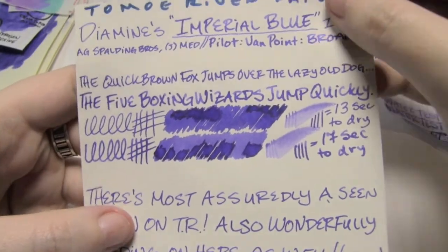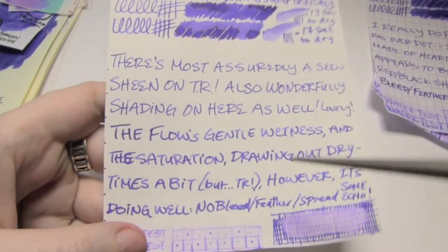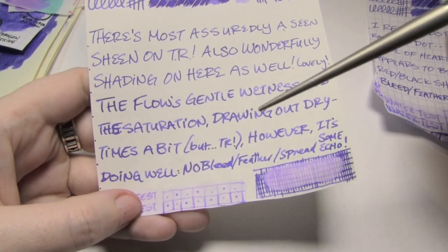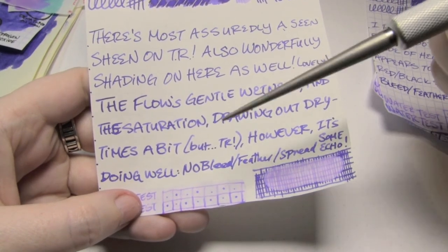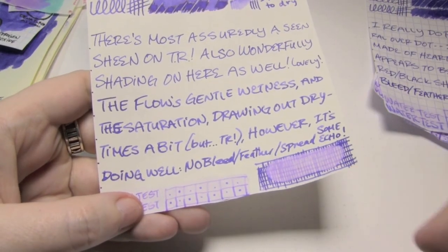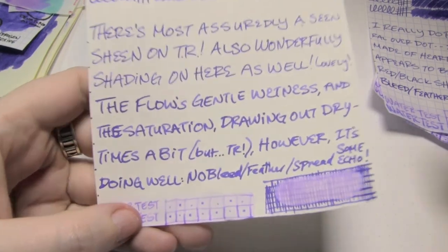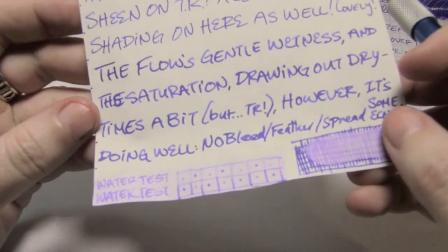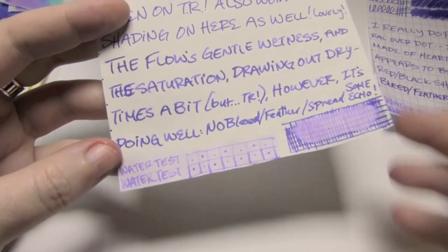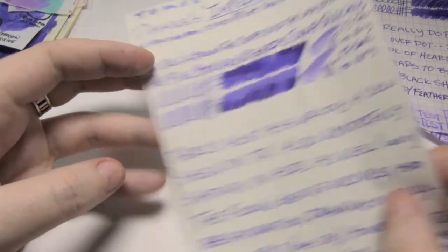It's this dark reddish black — it's actually kind of beautiful. You get it in the words as well; it's just easiest to see in the scrubby. So you get some shading, and it's actually quite nice. I also forgot to mention that the flow here is just slightly wet — I'd say it's somewhere between a 5.5 and a 6 out of 10; it just goes. You can kind of feel that there's a teeny bit of wetness. So if you have a pen that's out of control wet, maybe don't use this. There's no bleed, no feather, no spread; I said there's some echo.